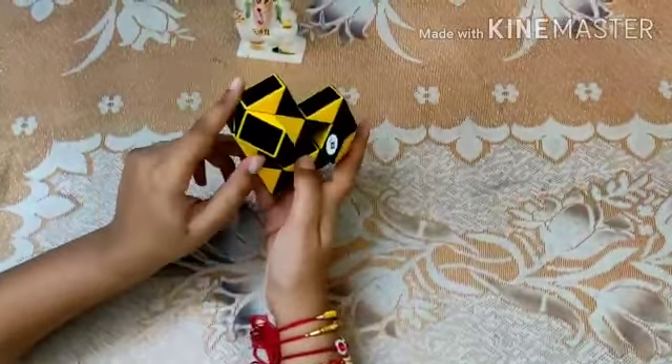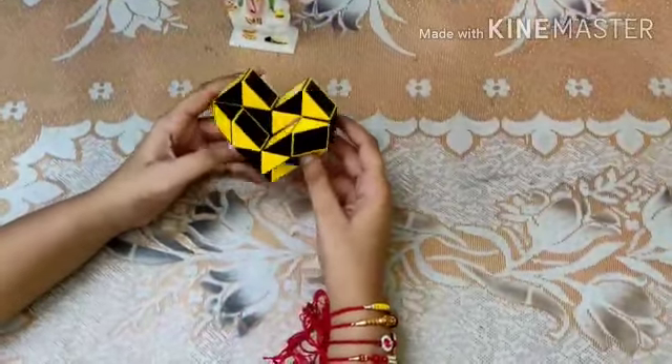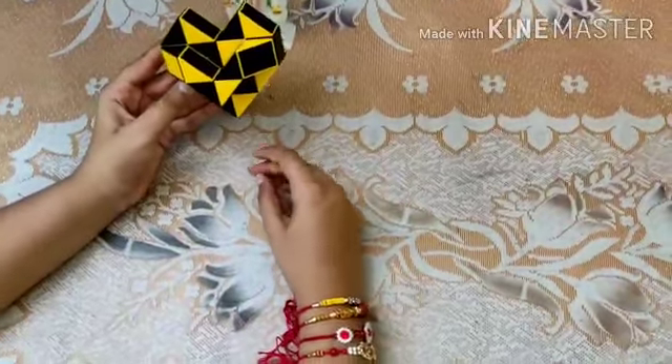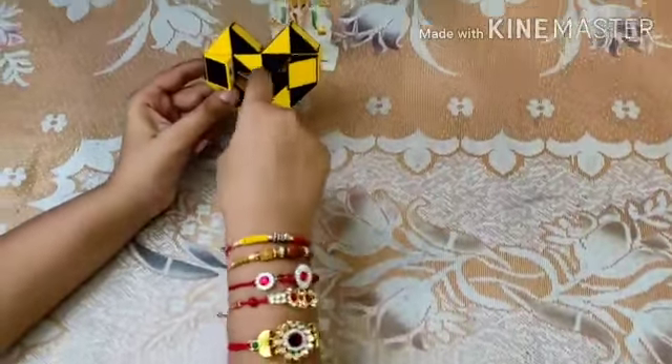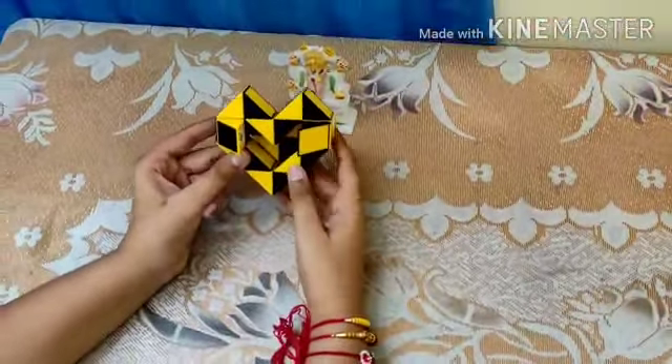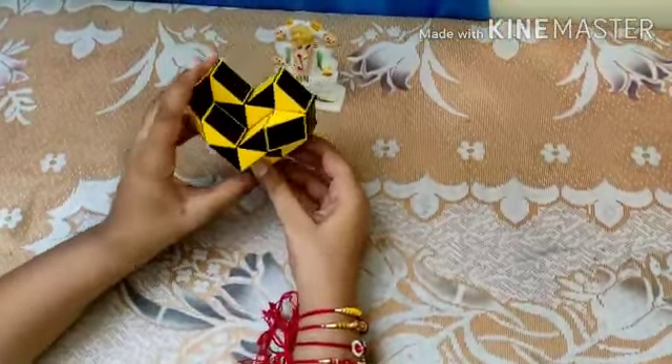And there you go, friends — a heart pattern is ready! See both sides: we have two kinds of heart — one heart here, and the beautiful, better one over here.